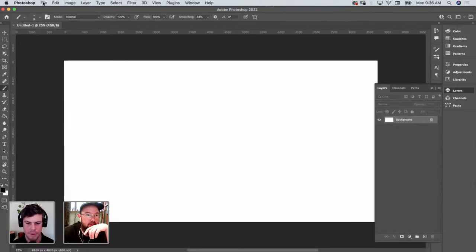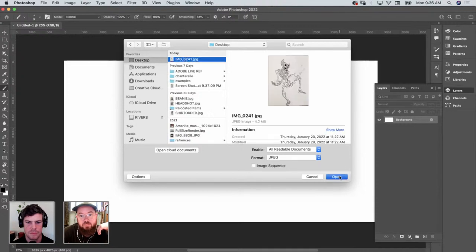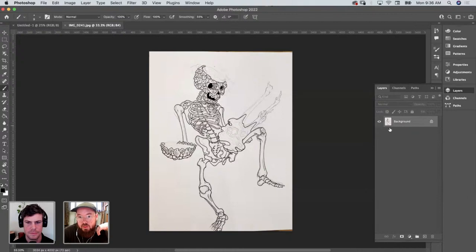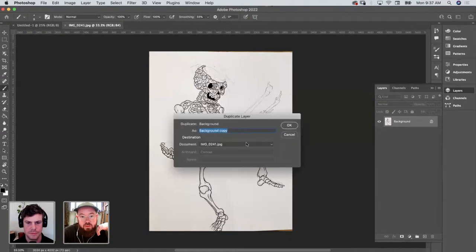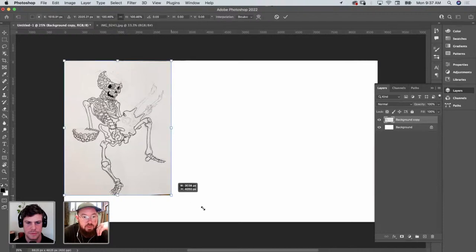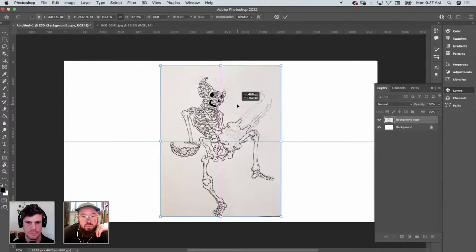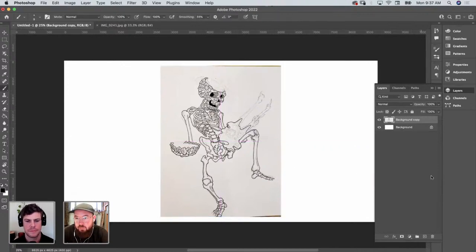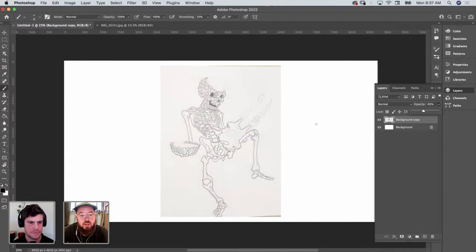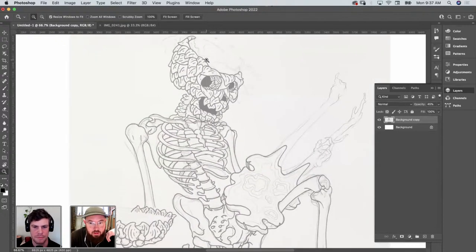I'm going to bring in the drawing, which I already emailed to myself earlier. I made these little windows. Duplicate this onto the image we just made. I'm going to turn down the opacity on this and start tracing this. Like that image I showed earlier with the floral bones — I'm going to kind of turn this into that same idea here today.